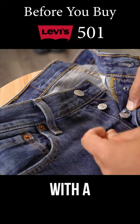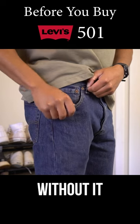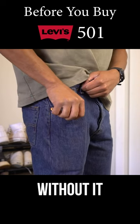The original 501 comes with a button fly, not a zipper fly, just so you know. The pockets are deep enough to fit my entire phone without it sticking out, and I can sit down without it getting super tight.